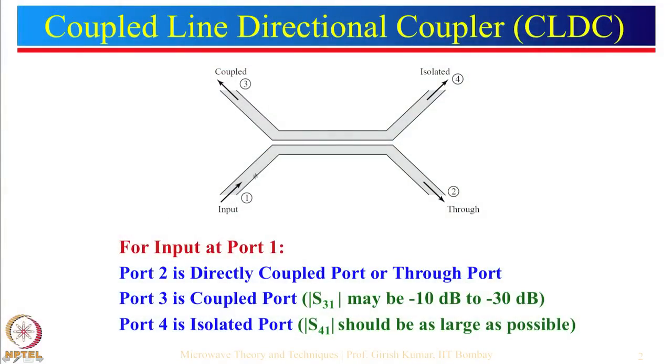The concept is simple: if we have a current-carrying conductor and put another wire next to it, the current flowing through the first one will induce an EMF in the second one. So we are giving an input here — this is known as port 2, which is a through port, also known as the coupled port — this is where the directly coupled port is.